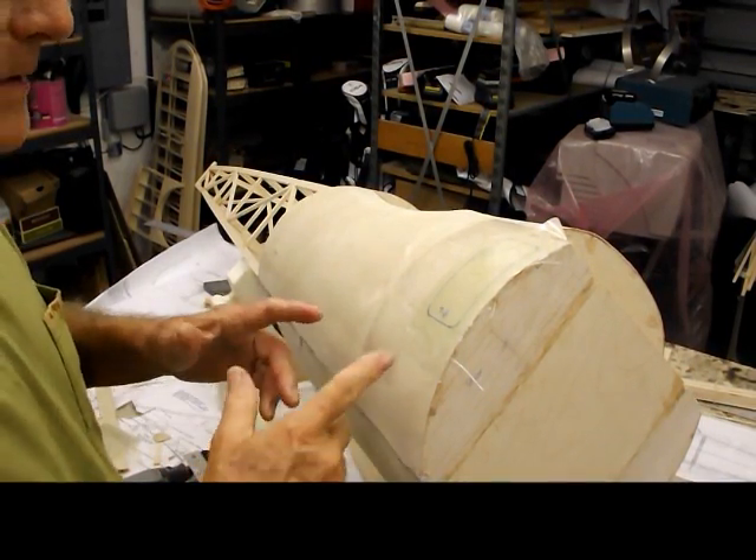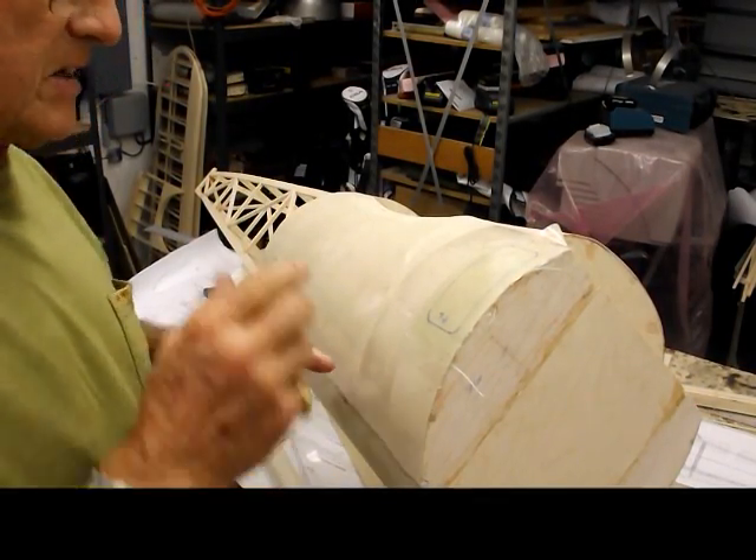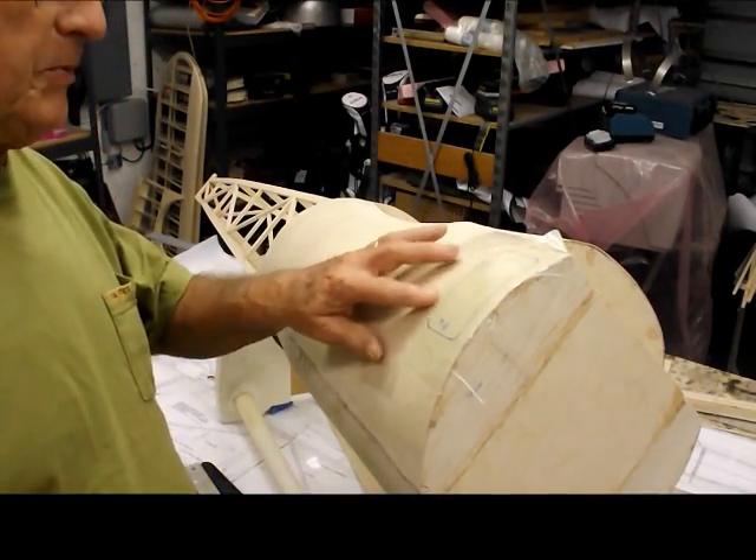Okay, here we are. This is just a quick demonstration for someone who asked about whether the resin would release from the packing tape that we put on here.